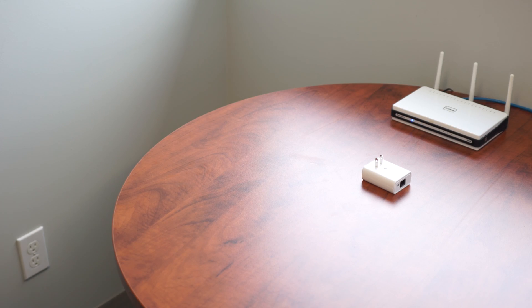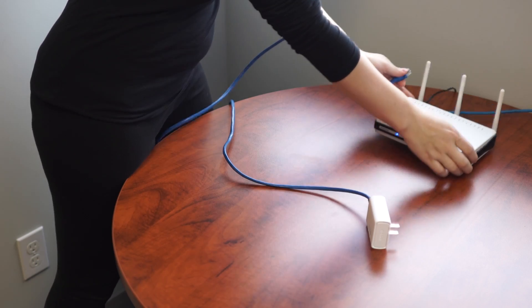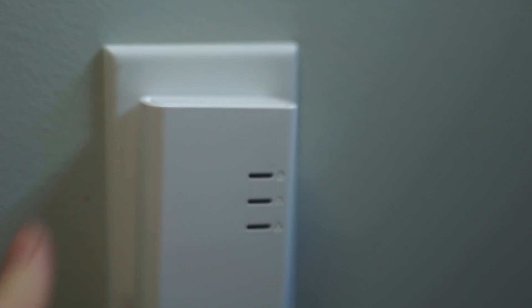Connect one end of the Ethernet cable to your PLC module and the other end to a free port on your router. Plug the PLC module into a wall unit.